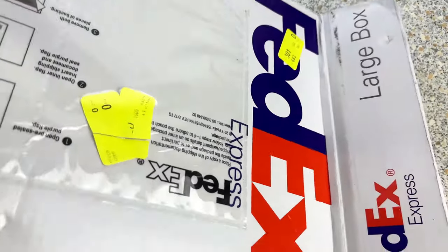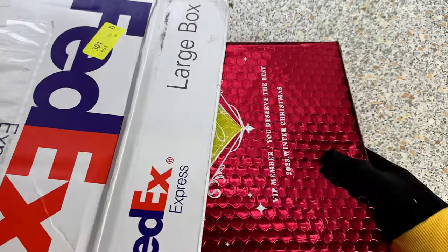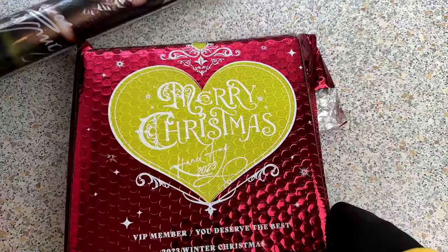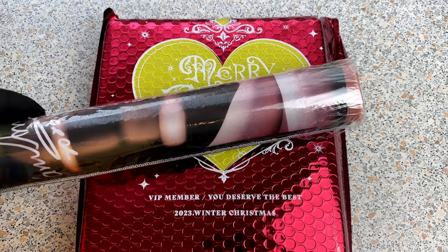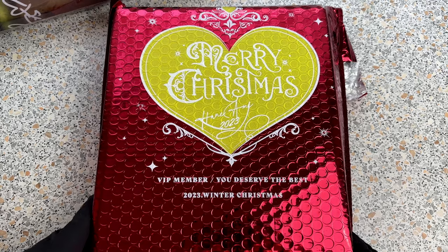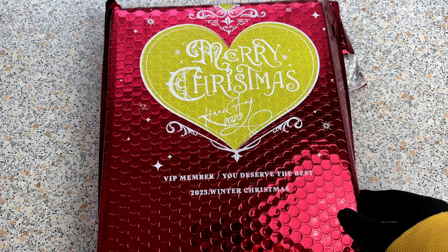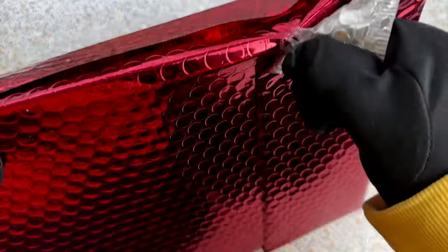Greetings my friends, I'm back with a new unboxing video. And this is the video you all have been waiting for. We will take a look at the latest Hane Amme Christmas Special. Yes, it's true, it's really happening. I've got another big box for my favorite cosplayer and I can't wait to find out what's inside.